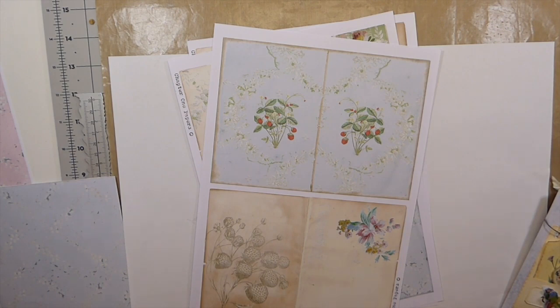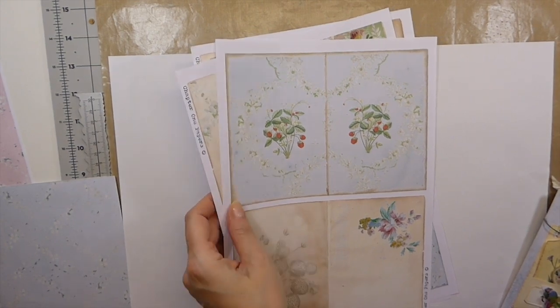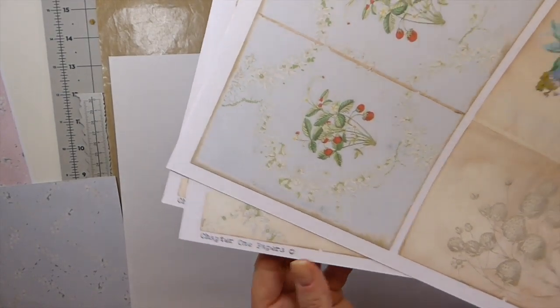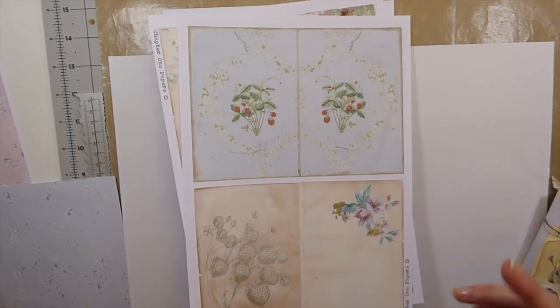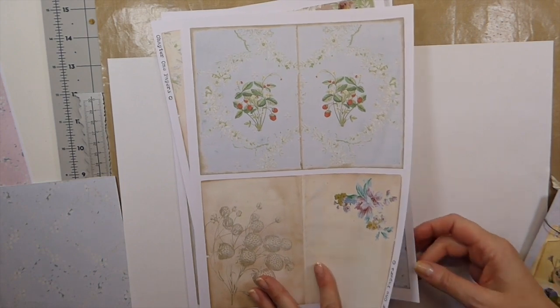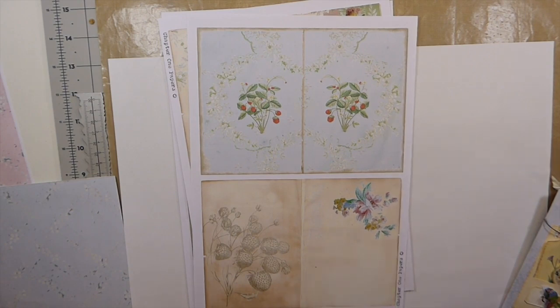I recently was introduced to a new designer to me through Angela Kerr, and they are called Chapter One Papers on Etsy. The two ladies reached out to me and asked if I'd want to do a guest design team project, and of course I said yes. Their papers are absolutely gorgeous. I recently purchased the ephemera box they had offered — it sold out now — and when it came in I was so impressed.